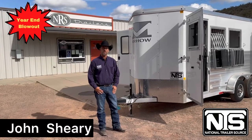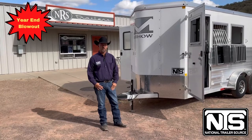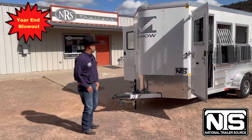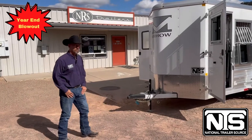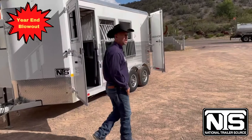Welcome to National Trailer Source, Wickenburg, Arizona. Today we're going to look at this 2022 three-horse Merhow. As you can see, this white Merhow has a nice rock guard up front. When we go around the trailer, we'll see an escape door.